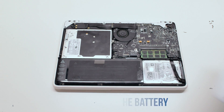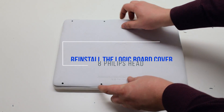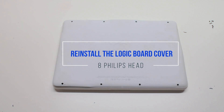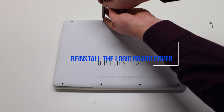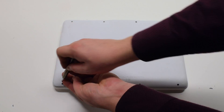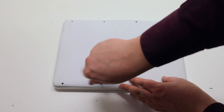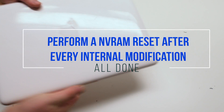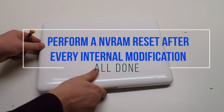Reconnect the battery and place the cover back on. Secure it with eight Phillips head screws. It's good to perform an NV reset after every internal modification.